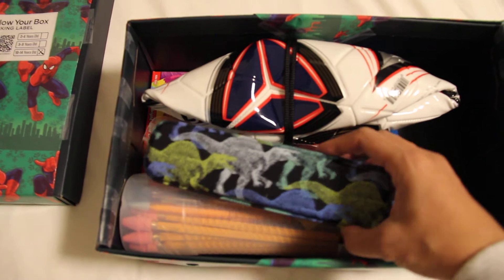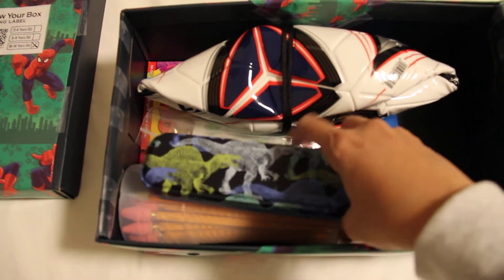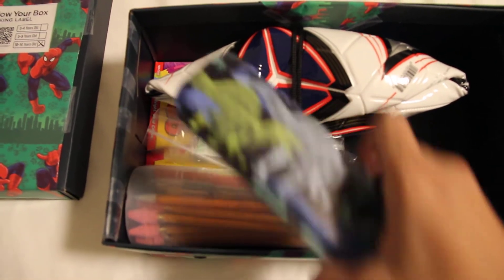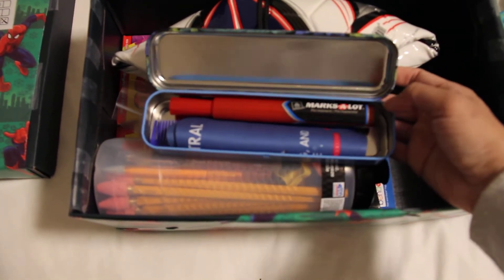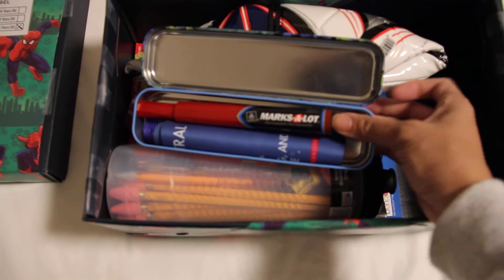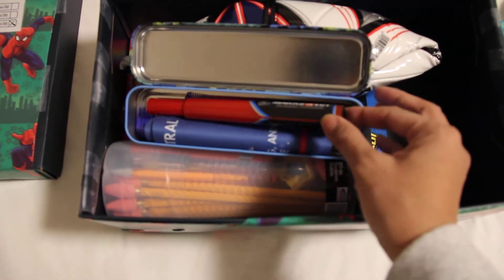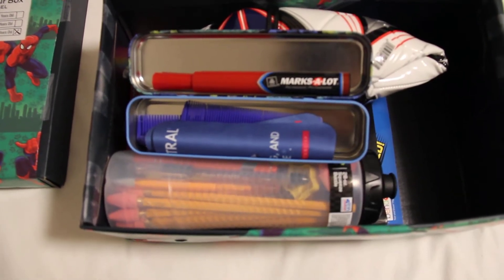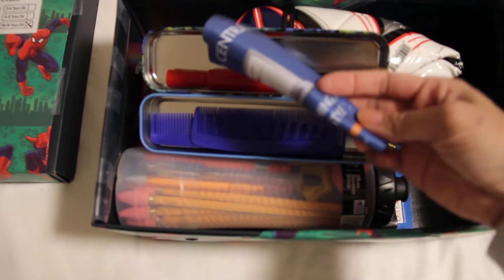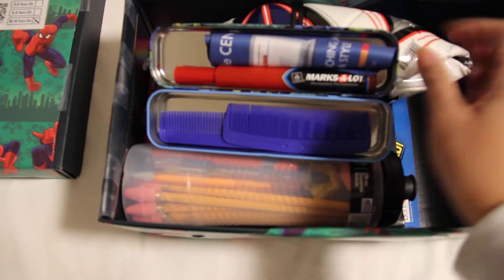A tin dinosaur pencil case from Dollar Tree. Inside is a red permanent marker so the boy can mark his soccer ball with his name — I thought the red marker would work well on it. Also a lens cloth and combs.